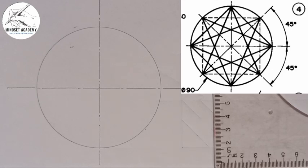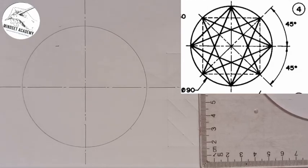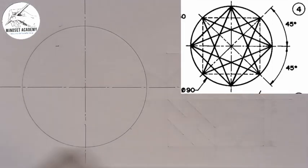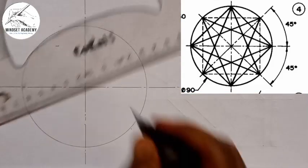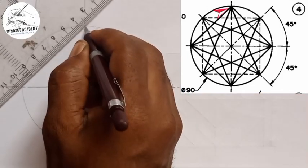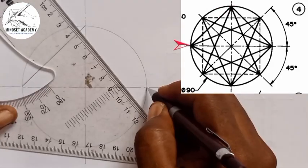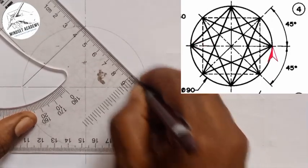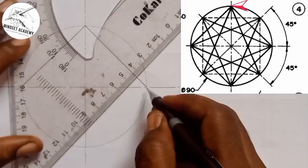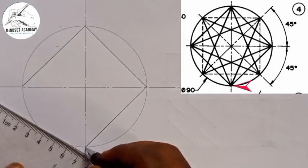The next thing is to take your metal rule and connect each of these points. Looking at our diagram, from here to here is a visible line, and again another visible line from here to here, and another visible line from here to here, and another visible line from this point to this point.